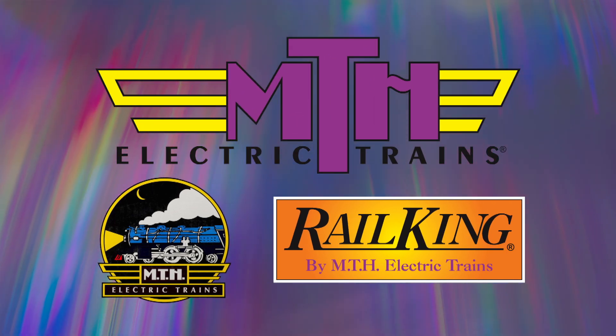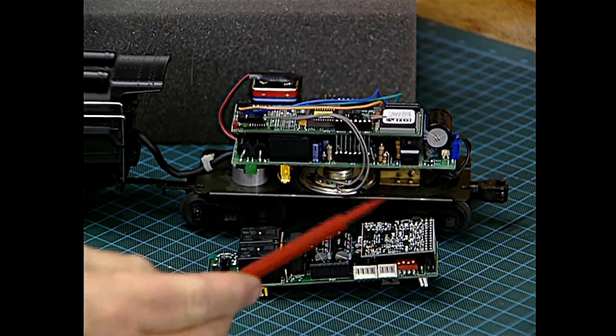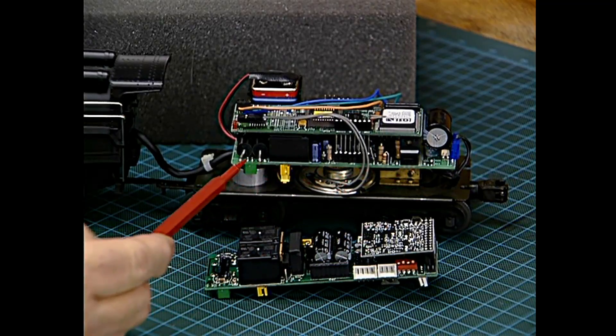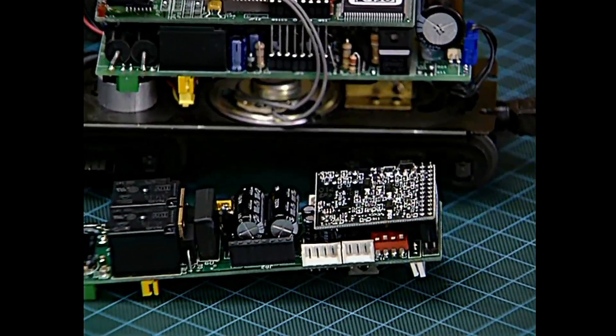Many of you have a sizable investment in MTH ProtoSound 1 locomotives. The equalizer board is exactly physically the same size as the bottom board of the Proto1 system. The only addition is this little top board right here — that's the R2LC board that makes it command control.